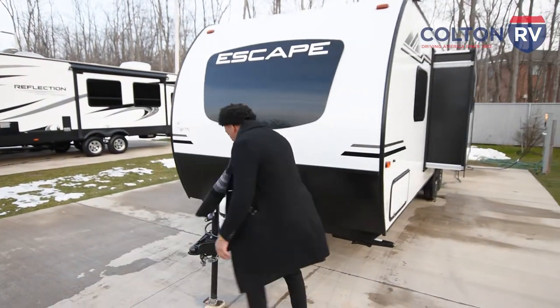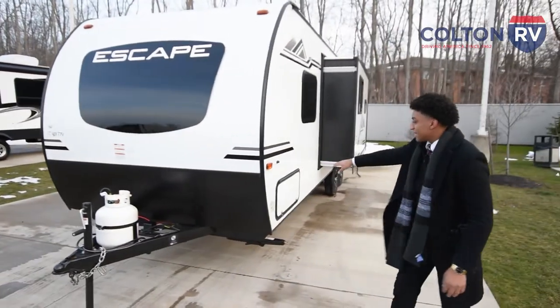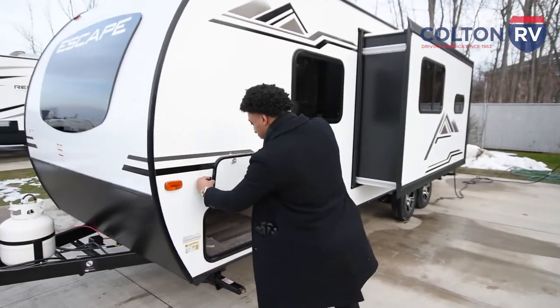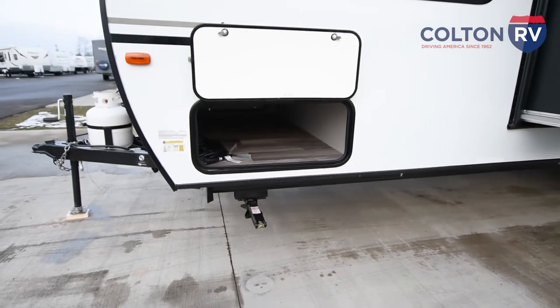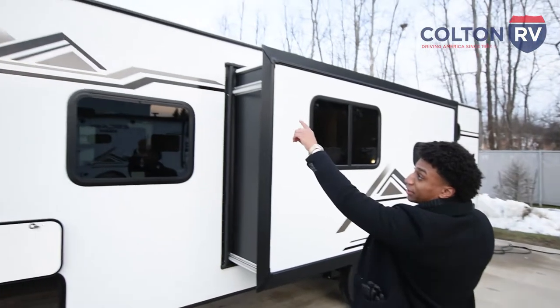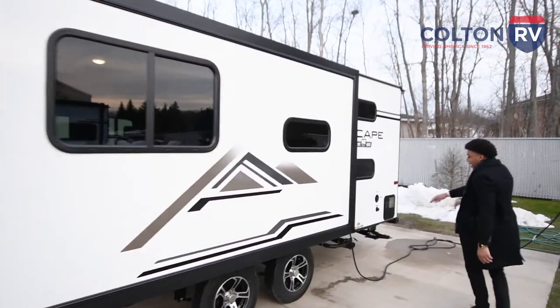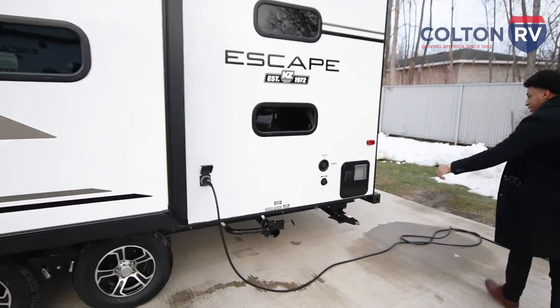Another nice feature is your safety hook right in the front. Now coming to the side, you're going to have a full pass-through storage, which is always nice — you can fit a full-size luggage in there, no need to downsize. If you look up, you're going to have your extended rain gutters going all the way to the side. You also have your Sure Power connect, your wastewater, your sewer, and your gray tank.